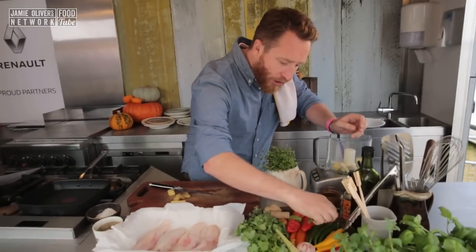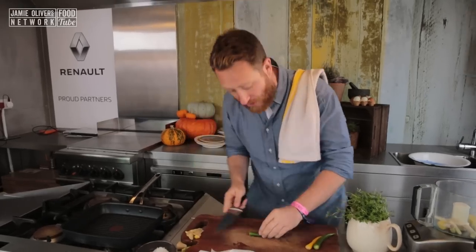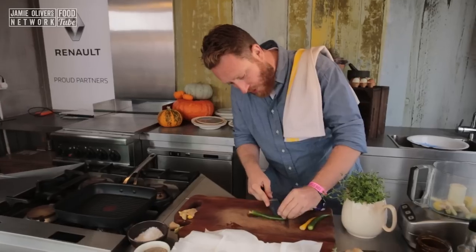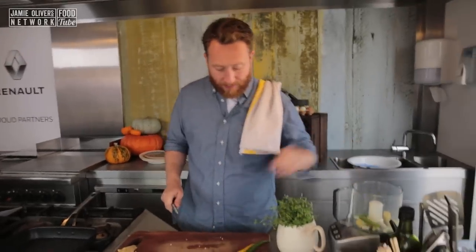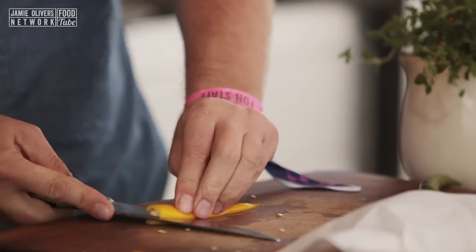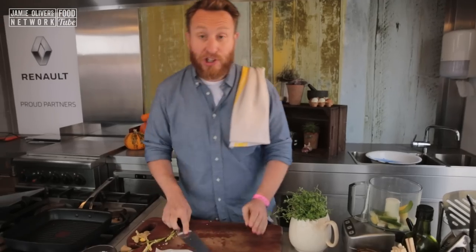I'm just going to take a few of these beautiful chillies here. Let's just prep these up. Cut through, open them out, take out the pith, slice those in, whack those in. Same with the yellow. I'm going to put three chillies in total. So that's all the chillies done.